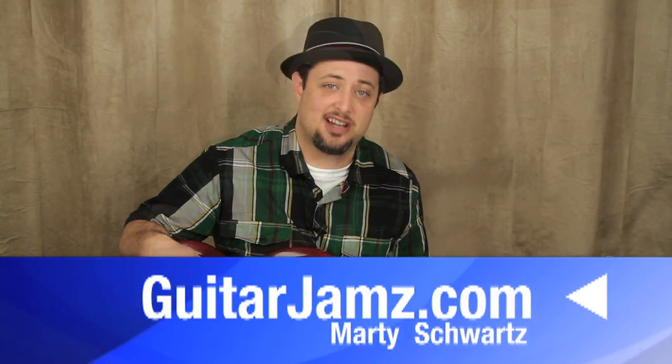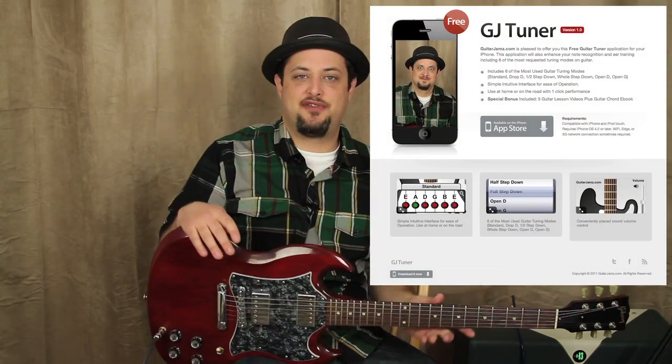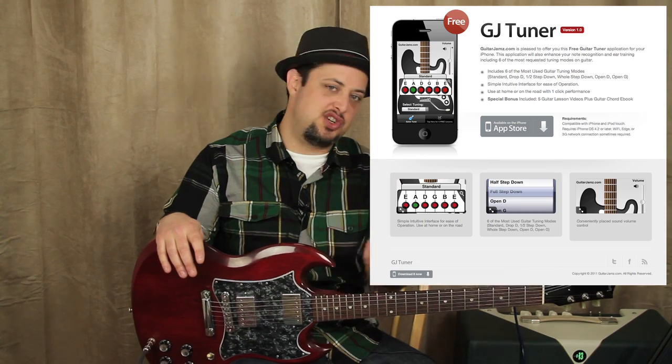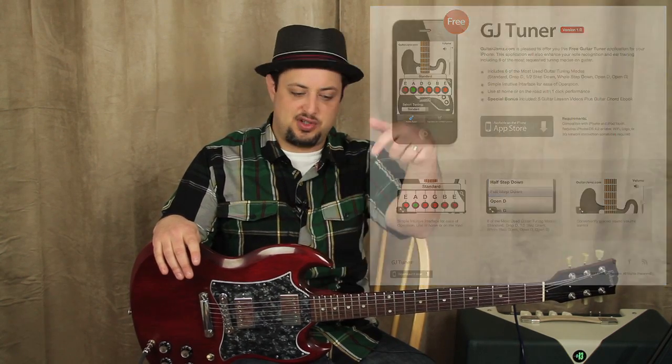Hey, what's up, you guys? Marty Schwartz here from GuitarJams.com. I'm going to give you guys this cool lesson right now and let you know about a new thing I have. I have a free tuner application for your iPhone — you can download it and tune your guitar right with it. Check that link out below. I'm going to teach you the song right now.